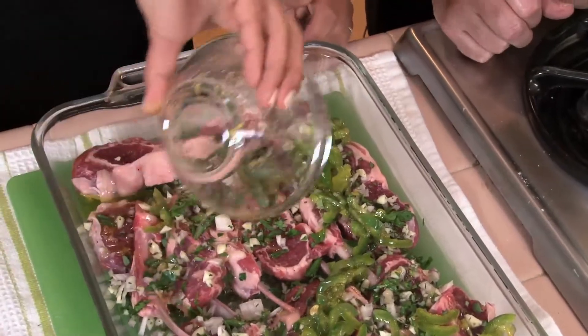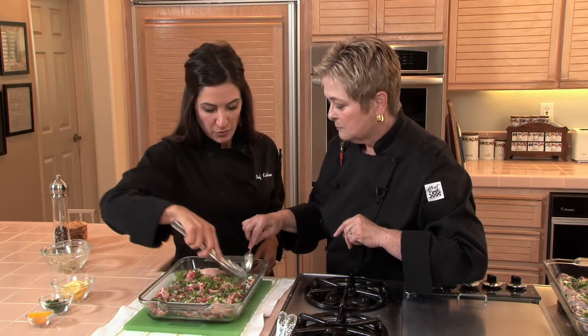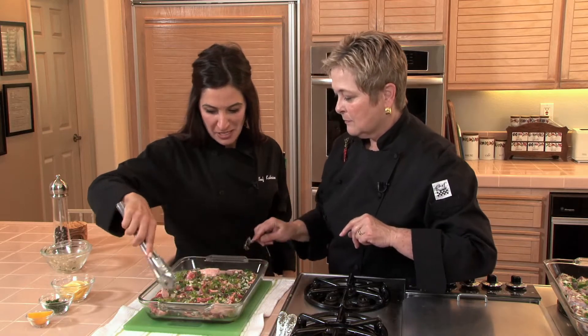Oh yum, let's get that on top of there. And then we are going to cover these and put them in the refrigerator for three hours to marinate and let those flavors blend.